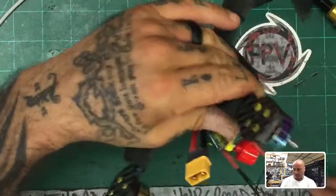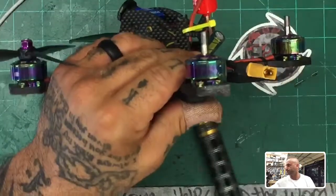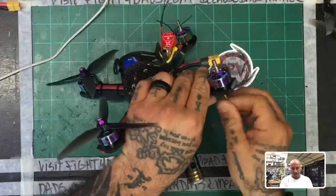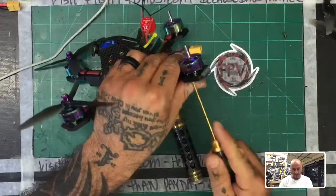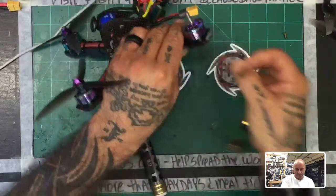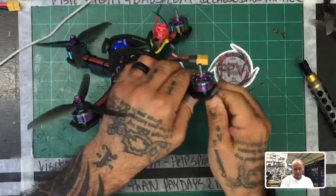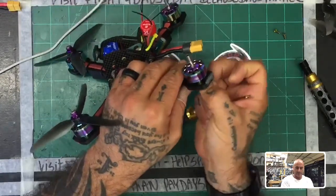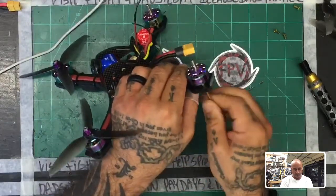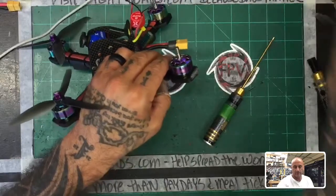First thing I'm going to do is unscrew the motor. The reason I'm doing that is because I need the space it's on to clamp the carbon fiber down. I'm going to go ahead and remove these screws — which is fine anyway because I need to put some Loctite on there. Now that the screws are off, I'll put those away and pull this motor up.